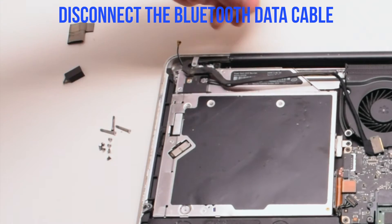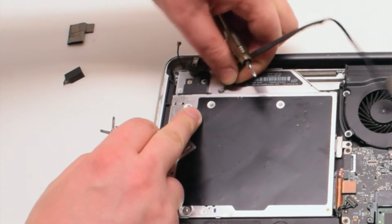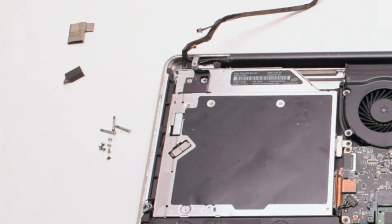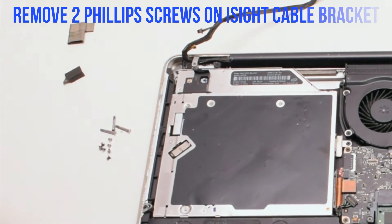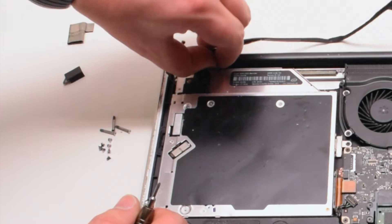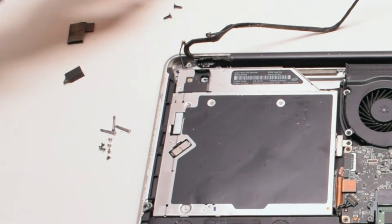You can now disconnect the Bluetooth data cable. Now let's remove the two Phillips head screws that are holding in the eyesight camera bracket. Once those two screws are out of the way, we can go ahead and remove the bracket.